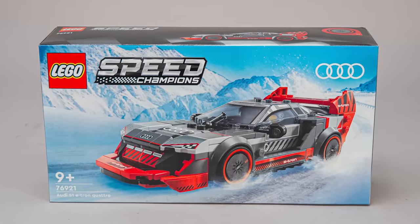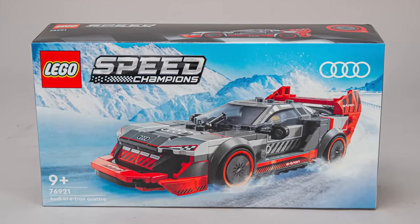Hi everyone, this is Balazs from RacingBrick! Here is the last March 2024 Speed Champions set to review, the 76921 Audi S1 e-tron Quattro.